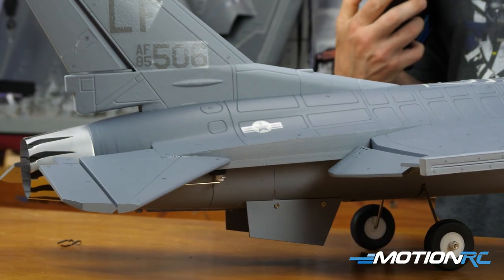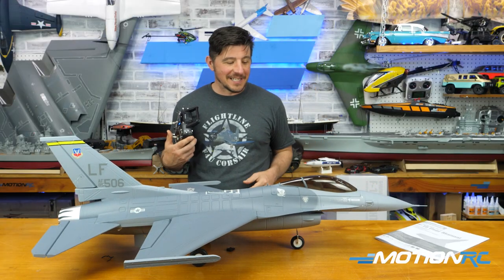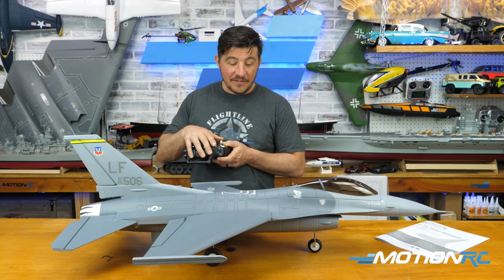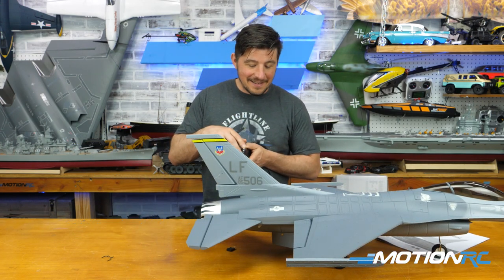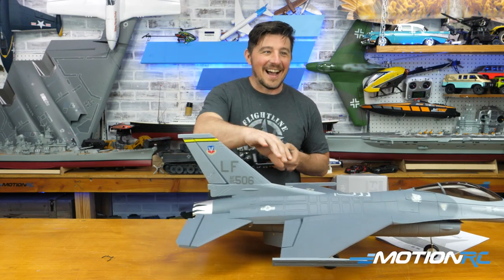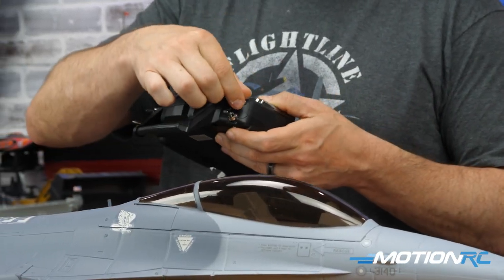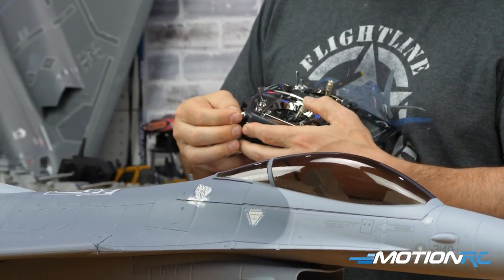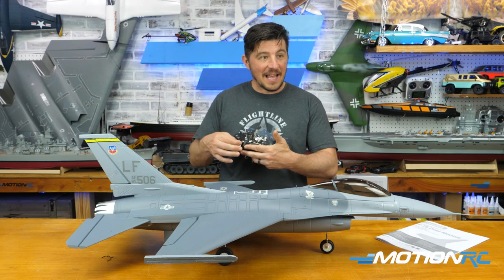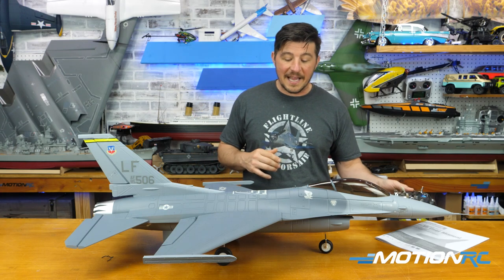Independently functioning elevators and ailerons on the 64-millimeter F-16 is 100% worth it — a lot of people wanted that and now you've got it. I love the thrust reverse too. I'll give it a little throttle forward, then flip it and give it a little throttle going backwards — you can see the thrust reverse happens virtually immediately. So when you land and you're rolling, you flip it and you're slowing down right away. That's a really cool feature.